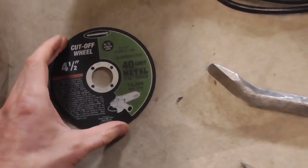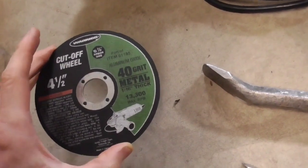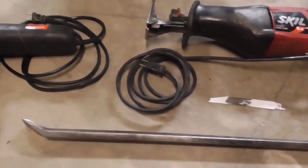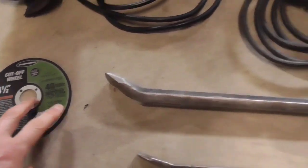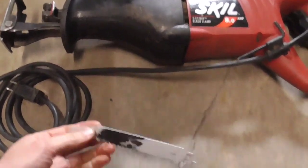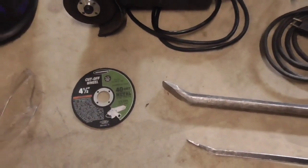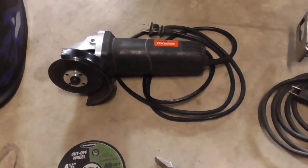You definitely want to get some cutoff wheels to go with it — these are for metal. You can get a 10-pack for around six, seven, or eight dollars, so that goes a long way. Then for the places where the angle grinder doesn't reach because it only goes so deep, a reciprocating saw — preferably one that doesn't oscillate — with some metal cutting blades lets you get into those deeper cuts. About 95% of the cutting is done with the angle grinder.